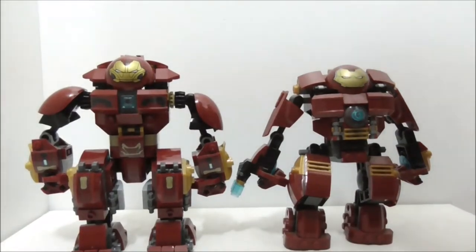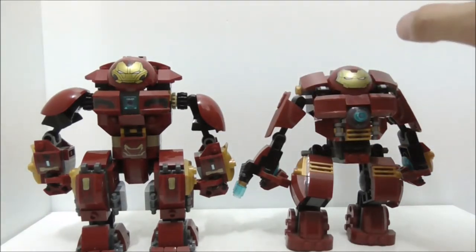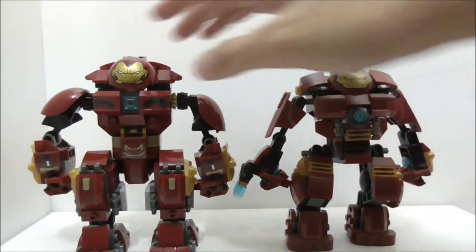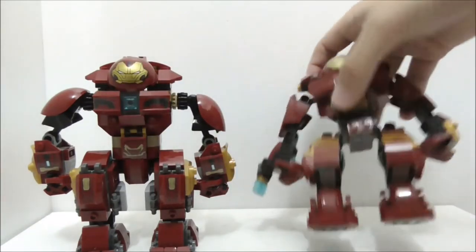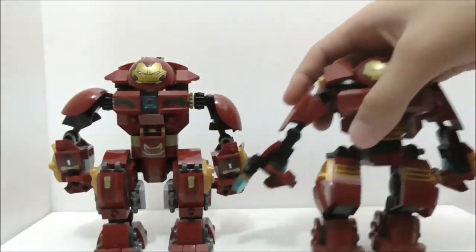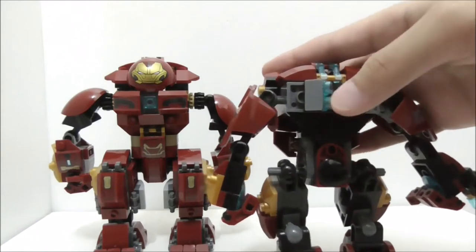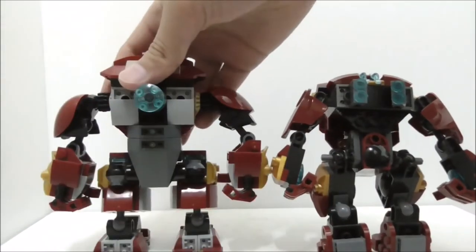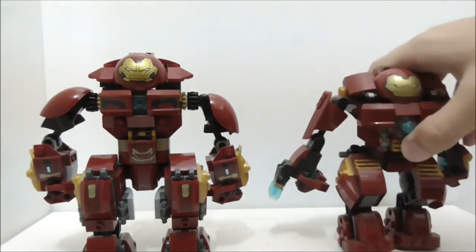Here's a size comparison between the old Hulkbuster and the new one. The old one is the Shingron version, which I reviewed a long time ago in a video that wasn't great. The back of this new one looks a little better with these four crossers. Overall it looks better than the Shingron version.